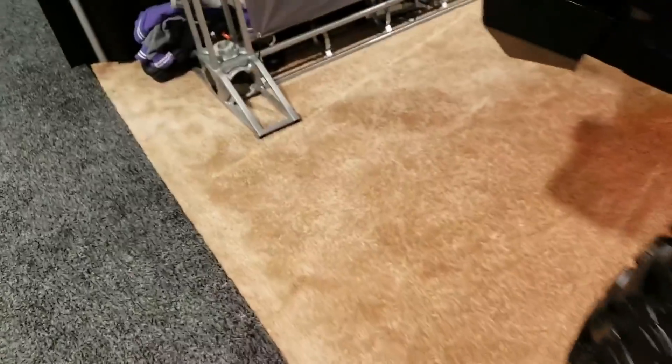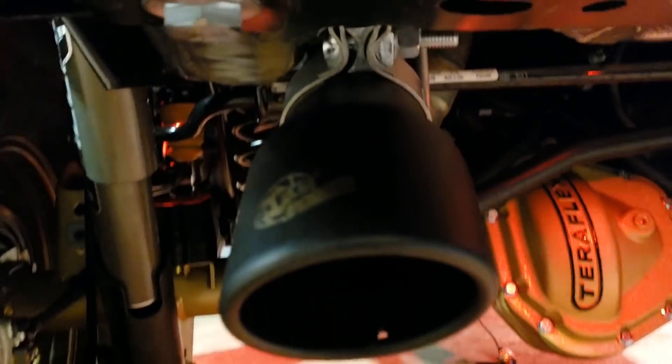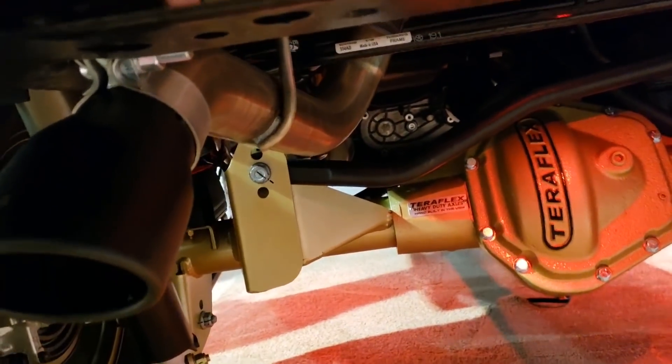On the Rock Crawler or high tuck option, they have bolt-on tips — like this black powder-coated one. But all you've got to do is remove that clamp and you have just a standard pie-cut exhaust that's high clearance, so you don't have to worry about it on the rocks.